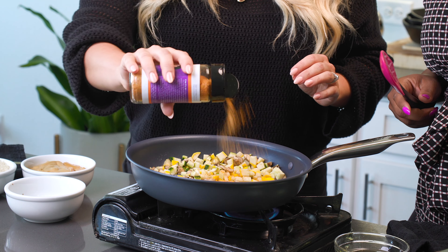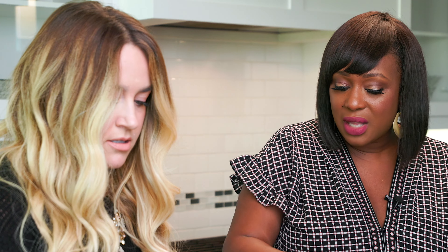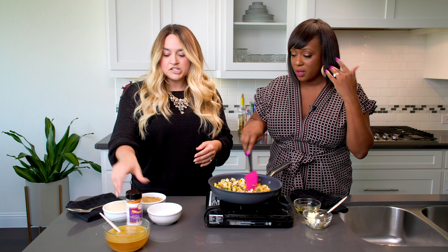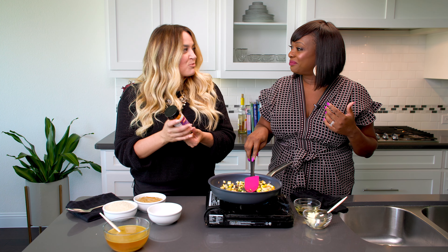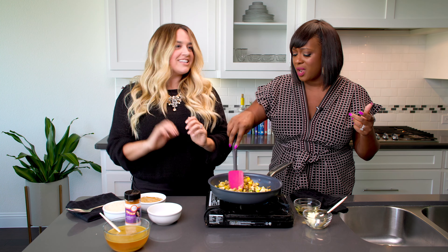I have some veggies here — some zucchini, some squash, some mushrooms. You can put carrots, whatever your favorite veggies are — put the whole thing in that hot pan. Oh, I hear that sizzle! We got a sizzle. So you have a little spatula right there and we're sautéing. Look at me go, guys!